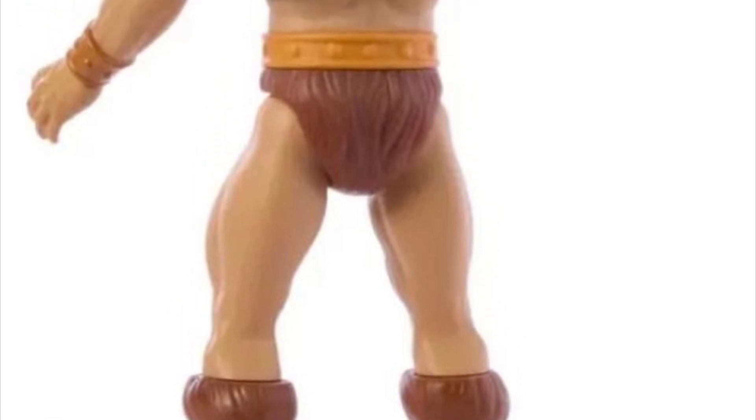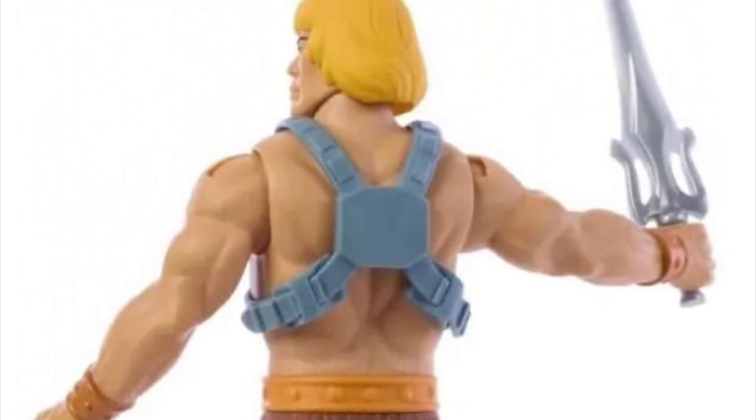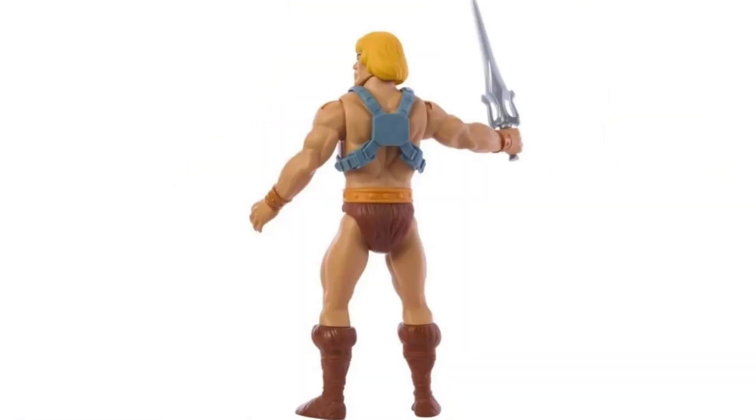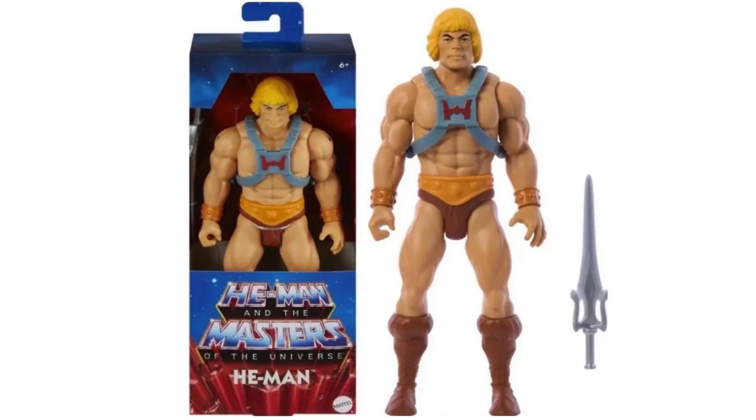The amount of articulation is surprisingly generous. He comes with ball-jointed shoulders, which is already a huge win — anytime you've got ball-jointed shoulders, it's instantly better than most stuff from the 1980s. He also has neck articulation that turns left to right, and his legs can move up and down, though there's probably no waist articulation. Overall, this could have been much more promising — the He-Man figure just seems like a letdown in so many ways. However, that head sculpt is fantastic, and I can imagine the head being popped off and reused on a Masterverse body.